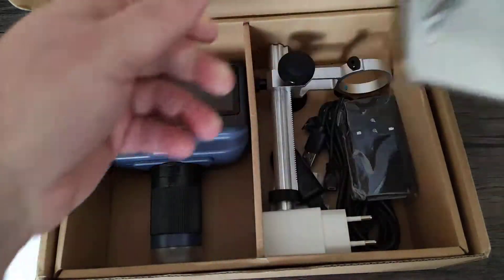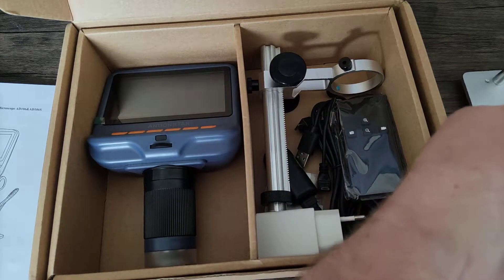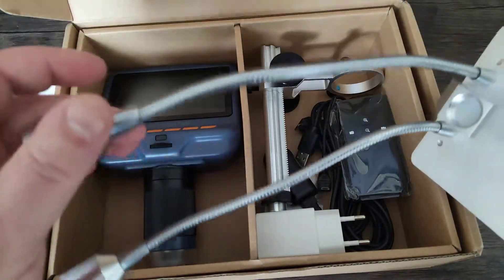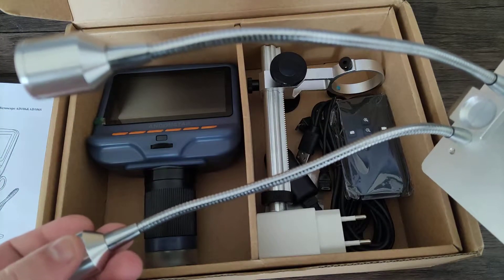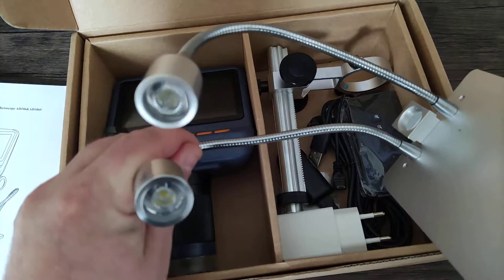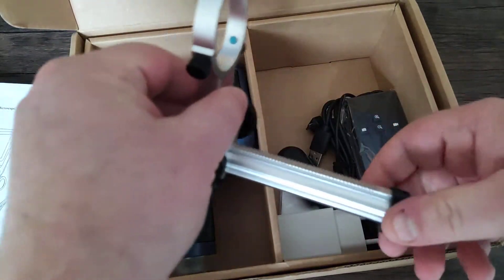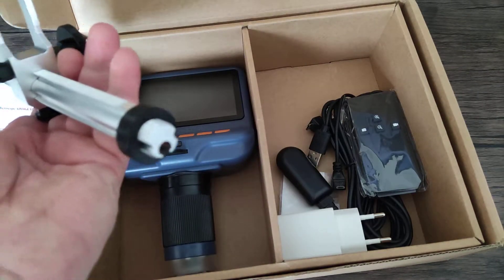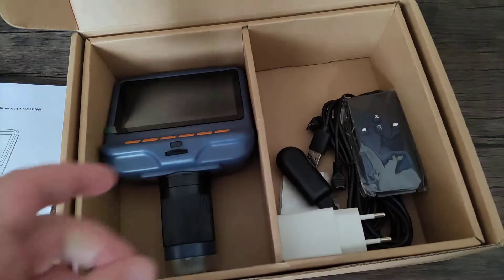Here we have the base - not the base that I like, as in not the drug, but the musical type. We have this thing which appears to be some sort of lighting mechanism. I am doing this review without having a look in the box prior to this video, so bear with me. This definitely looks like the LED snake light that will probably illuminate the object we are looking at. Let's move that to one side. We have the arm here, which I am assuming is for the microscope itself, which we will slot in there. And I am assuming that is some sort of locking nut to keep the arm attached to the base.